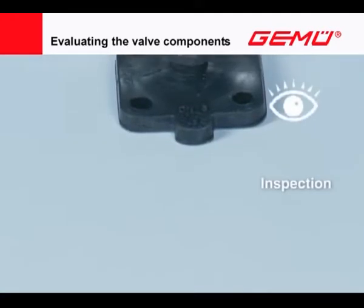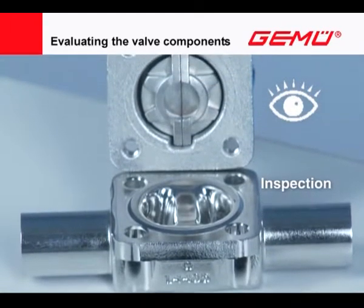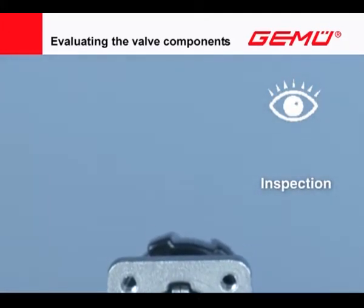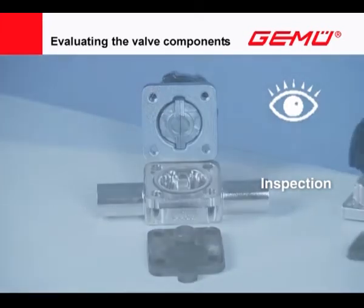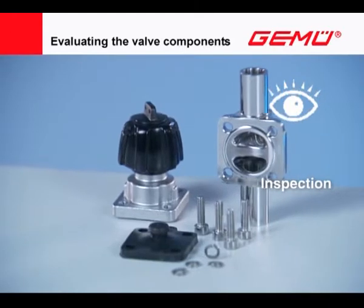Inspect the diaphragm, the valve actuator or bonnet, and the valve body for damage and any impairment. Record the exact valve or part characteristics if need be, and purchase new original parts. If a change is envisaged to the valve actuator, valve body connection geometry, or the diaphragm version, the modification must be recorded in the system documentation.